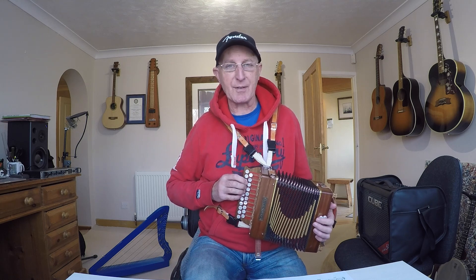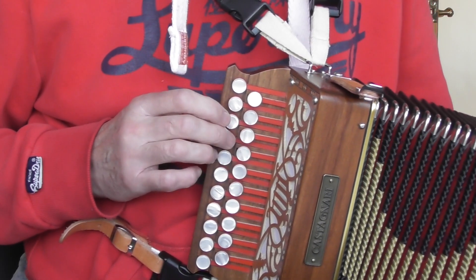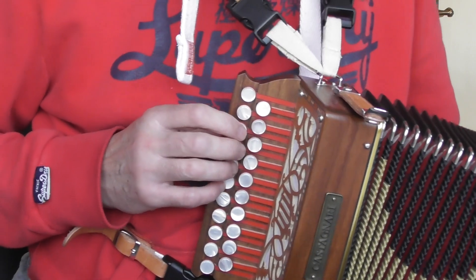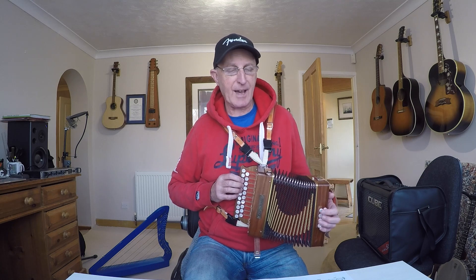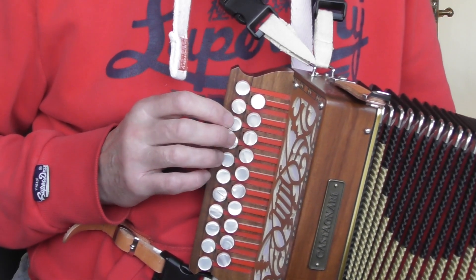If you've got a third button start, that would be the third button. So I count one, two, three, four, and play that note E, finger two on the pull. You're going to play this slowly, and it's going to have lots of feel — it's not an umpah, it's a solid chord on the left hand. So that first note on its own: one, two, three, four.